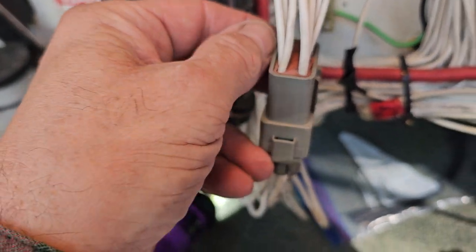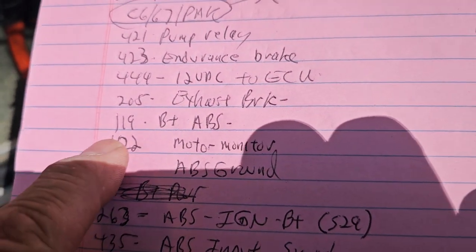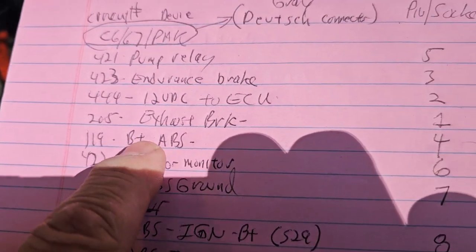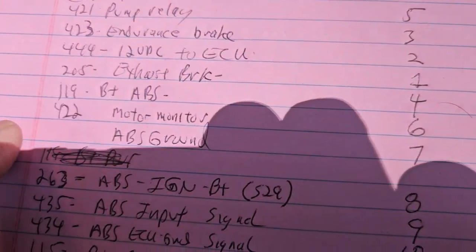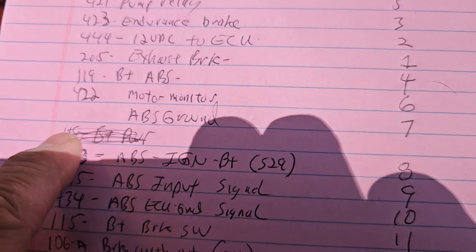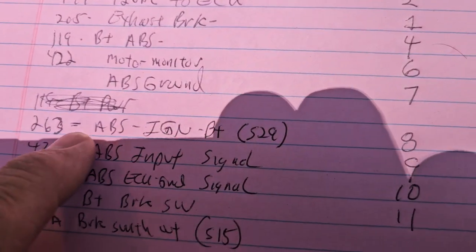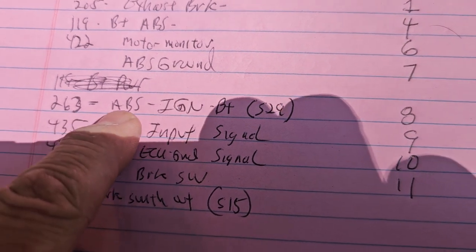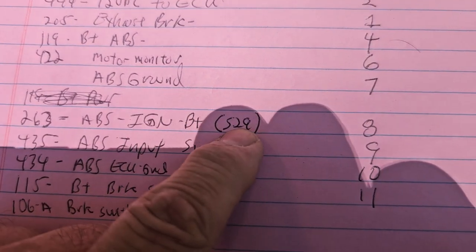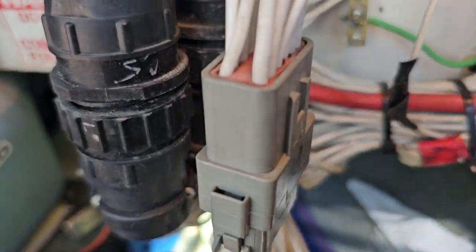They're marked right on the gray — you can barely see them. So then we got 119B plus to the ABS, pin 4; 422 monitor 6. It just had ABS ground, I didn't see a circuit number. 263 ABS ignition B plus, switch 29, pin 8 of that gray connector right there.